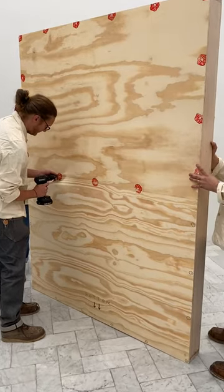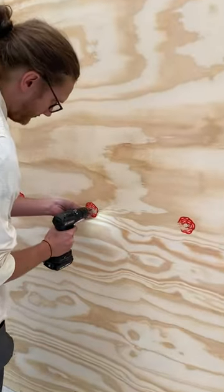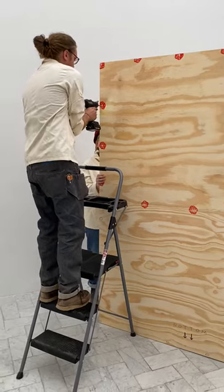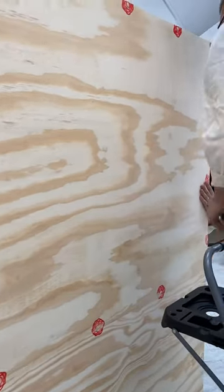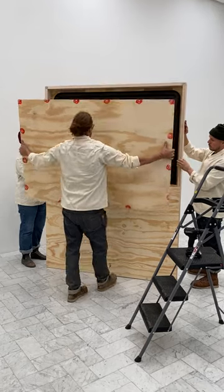Leave the crate upright and unscrew the red stamped screws first. Start at the bottom of the panel and work your way to the top. Make sure to firmly hold the panel in place as the last screws are unscrewed.